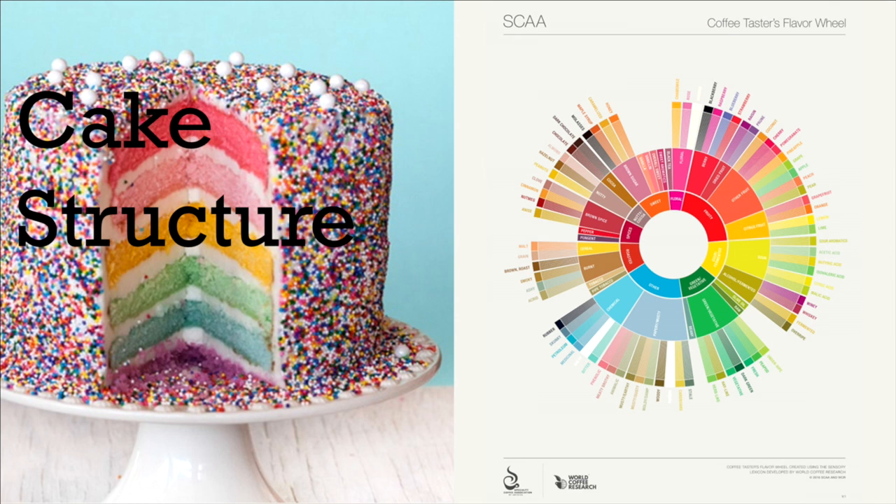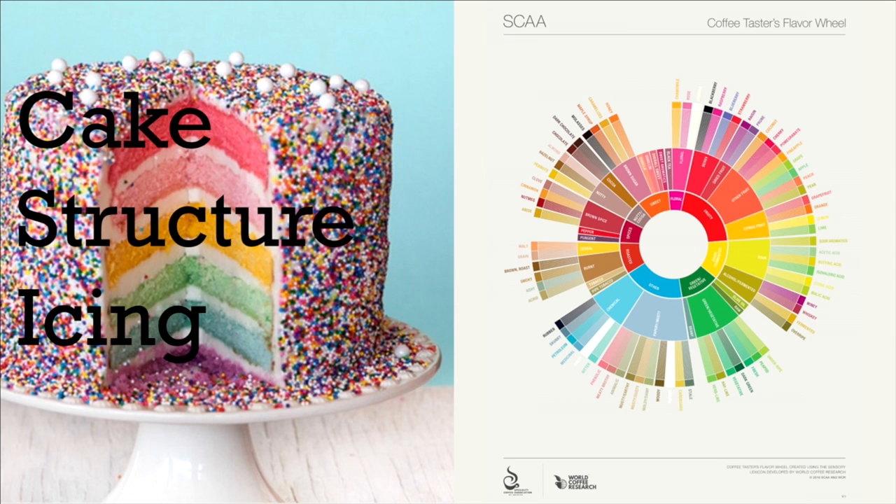Why? Because we ended up needing three different recipes for three different parts of this new wheel. The first was a recipe for the cake — the flavor attributes or the words around the wheel — because the words are really the substance of the whole thing. The structure is like the arrangement or organization of those words around the wheel. And the icing on the cake is like the design, the color, and the visual representation of all of the scientific research that went into this new tool.